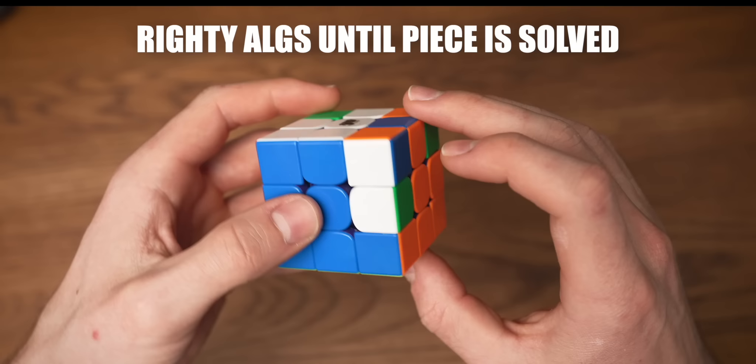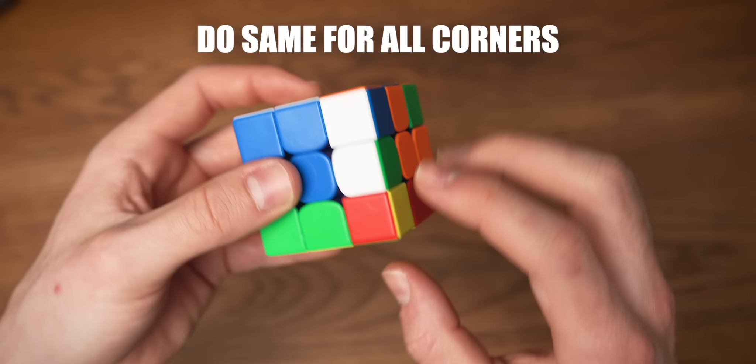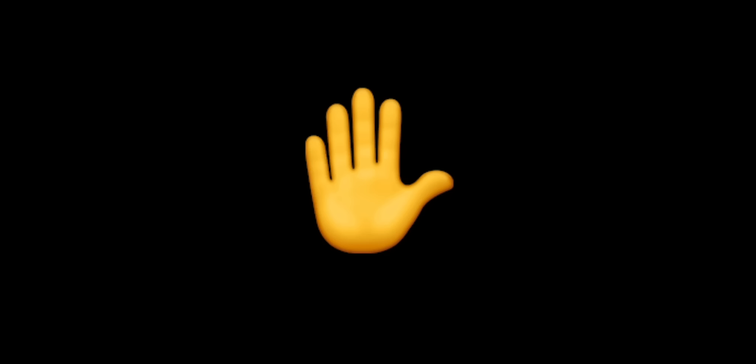We're going to turn the down face and do every corner. This one is solved so we can skip it, but this one isn't — so once again, righty algorithms. You have solved your first Rubik's Cube! Congratulations, and now I knight you a cuber.